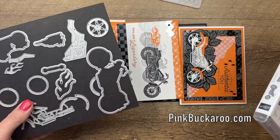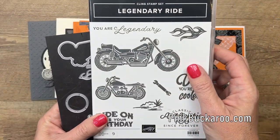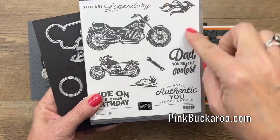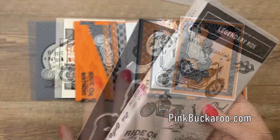Now, I'm not a motorcycle girl, my husband's not a motorcycle guy, but I love this bundle. It has great images, great sentiments, and awesome dies. I especially like that fire.